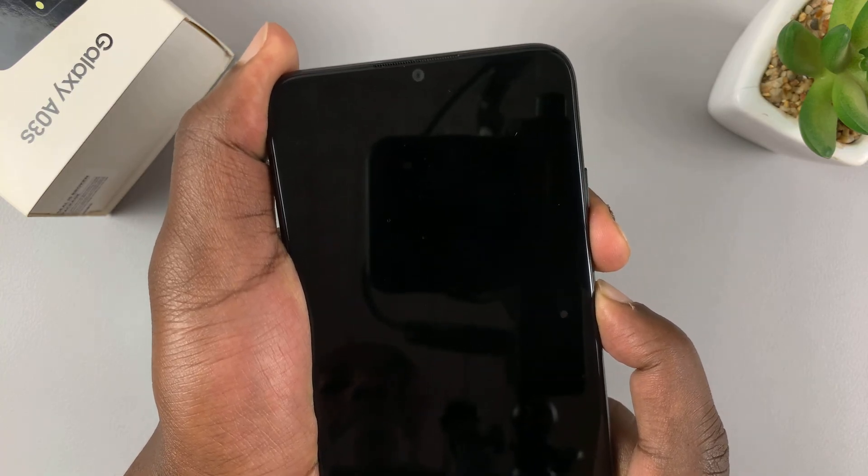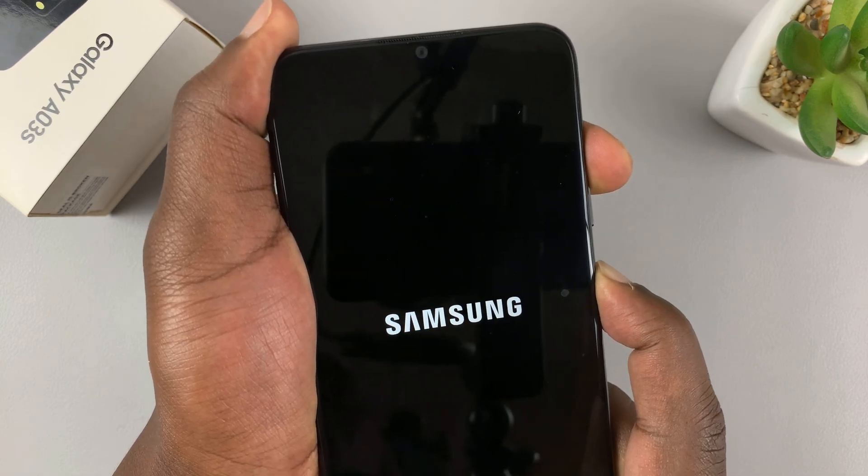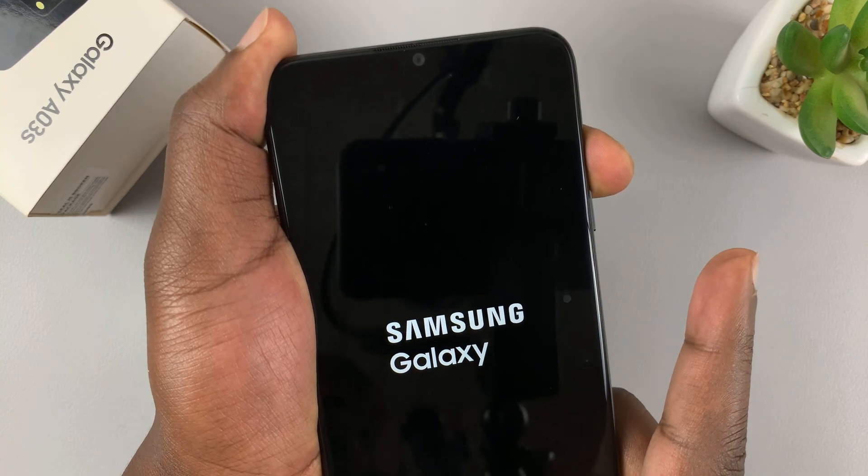Screen goes off. Count to five, then switch to volume up. Keep holding. Samsung logo appears — release the power button.